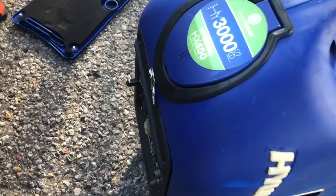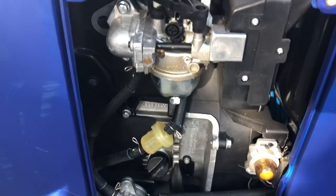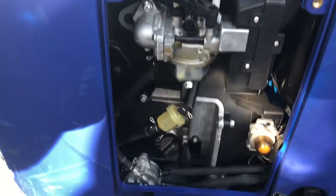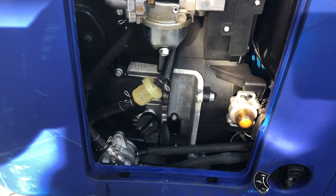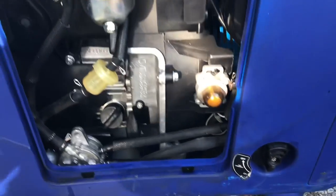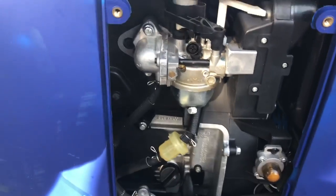Just to recap when starting your generator: check your plugs, check your oil, check your fuel, then full start. Hopefully these still have battery power for that. If yours is electric start, the new ones do have a low oil shutoff. When you're done with the generator, turn off your fuel. What I like to do is run it until the carburetor is empty.